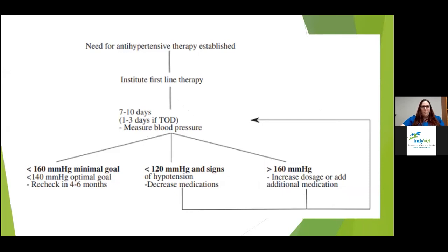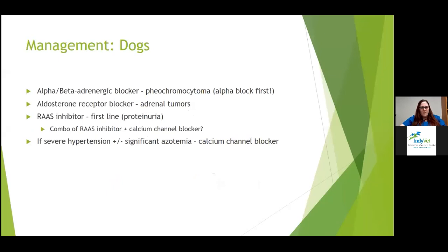There's a follow-up flow chart for after starting treatment. I like to get them back in about seven to ten days, sometimes two weeks, to assess blood pressure response and determine next steps.